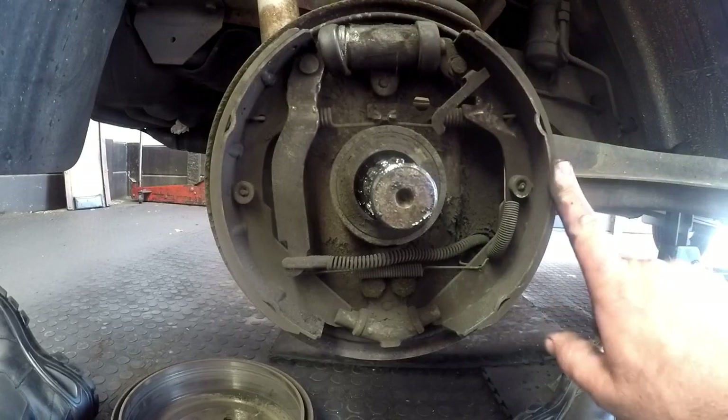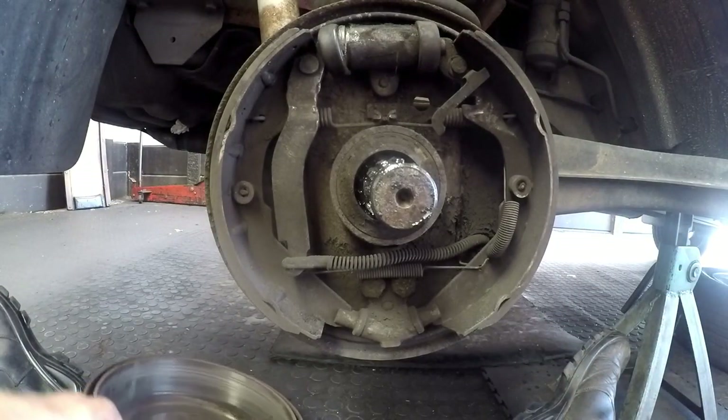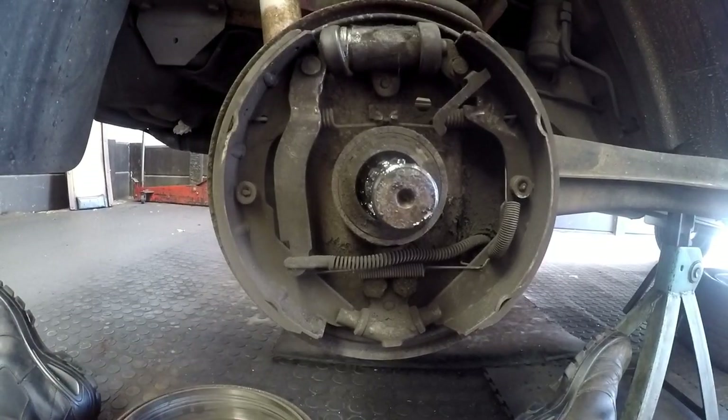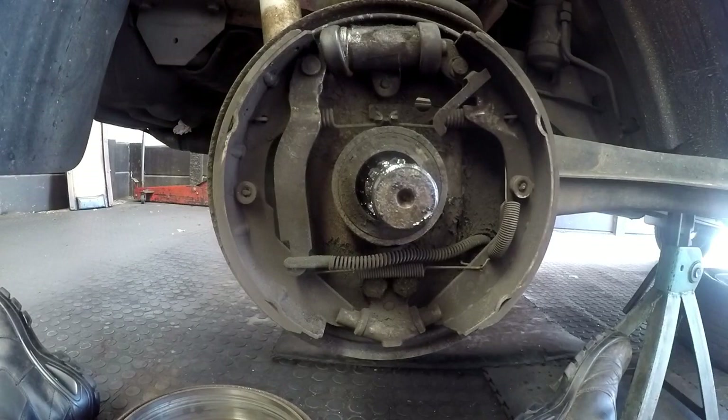So the cylinders and the brake shoes we're going to have to replace. The drums I'm going to send to my engineer to see if they can be skimmed; otherwise we'll have to try and source brand new drums. I'm going to strip down the opposite side, then take the camera over there and show you what it's supposed to look like when all the parts are intact.